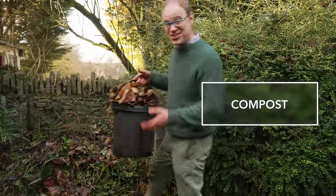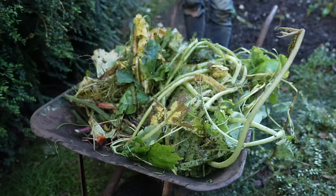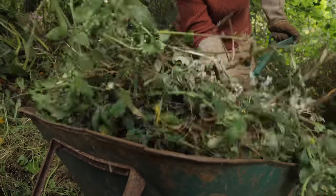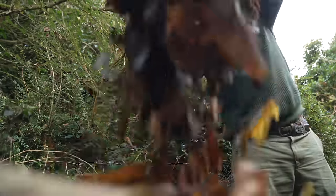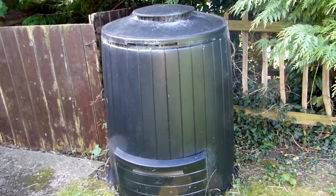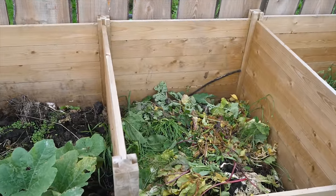Gardens produce lots of organic matter over the course of a year — old prunings, spent crops, leaves, weeds — and all of this can be recycled back into the garden to feed future crops for free. So remember to leave space for composting. In a small garden this might be a simple lidded compost bin, while in a larger garden a series of composting bays might be the solution. Whatever your situation, don't let any of this good stuff go to waste. Compost it.